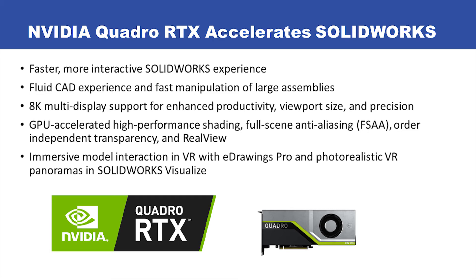It gives you GPU-accelerated high-performance shading, full-scene anti-aliasing, and order-independent transparencies in real view. It also gives you immersive model interaction in VR with eDrawings Pro and photorealistic VR panoramas in SolidWorks Visualize.